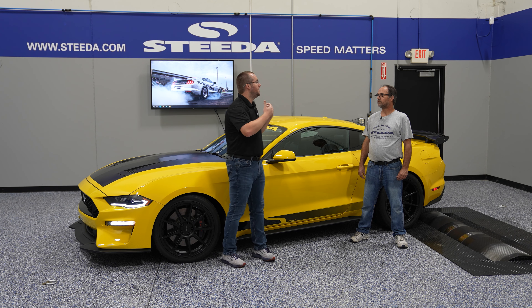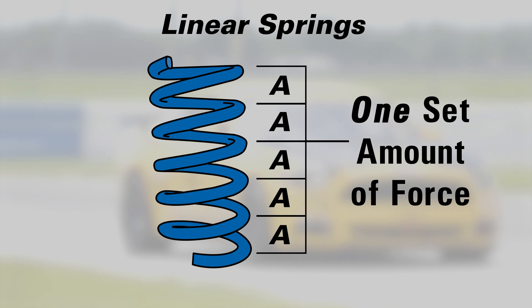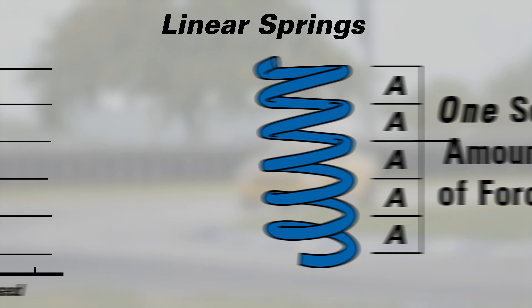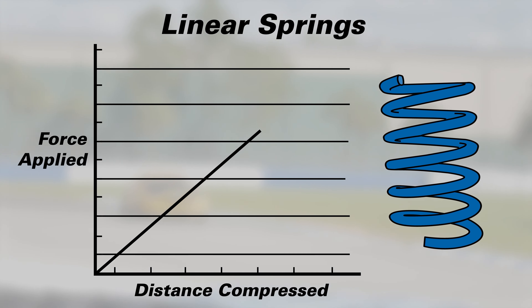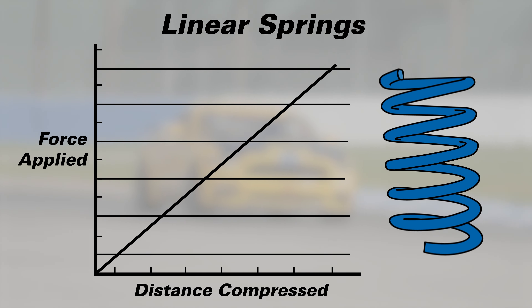Let's talk about the difference between linear and progressive springs. Linear springs take a set amount of force to compress them a certain distance, usually measured in an inch. Say you compress the spring an inch and you have 400 pounds of force to move it one inch — an additional inch will take an additional 400 pounds to move it.